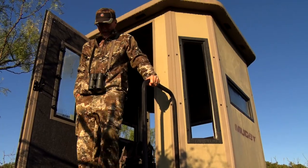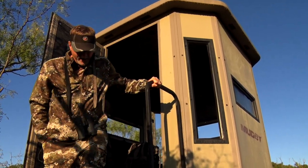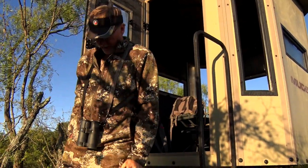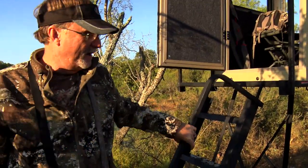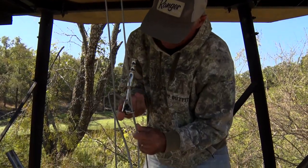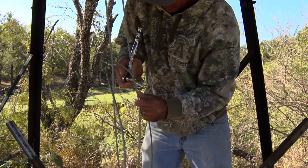As you look further into these blinds, I'm going to walk my way down — you can look at the different options. This one here we're setting up so that we can lock it down and anchor it down. We use T-posts on the side to wire them around, and you can screw anchors down into the sides.